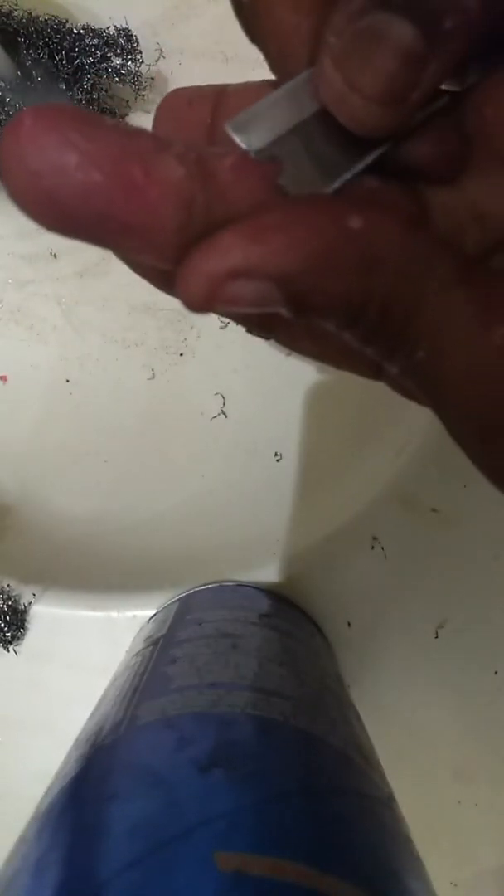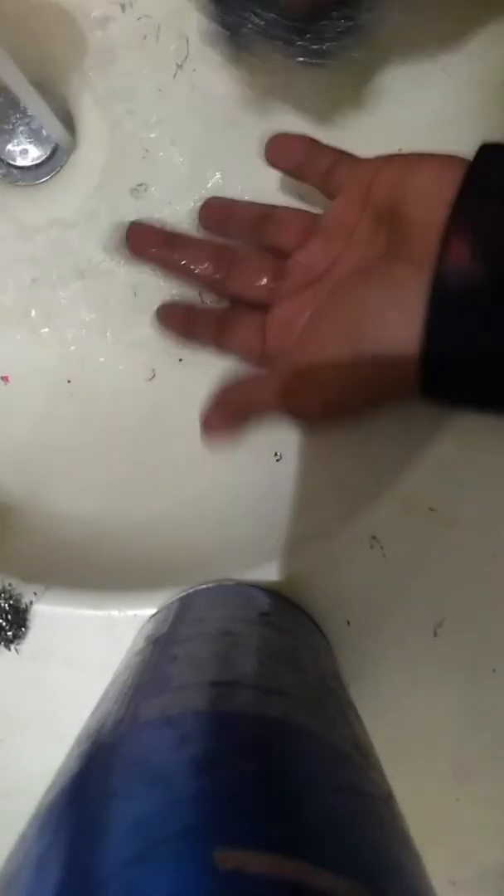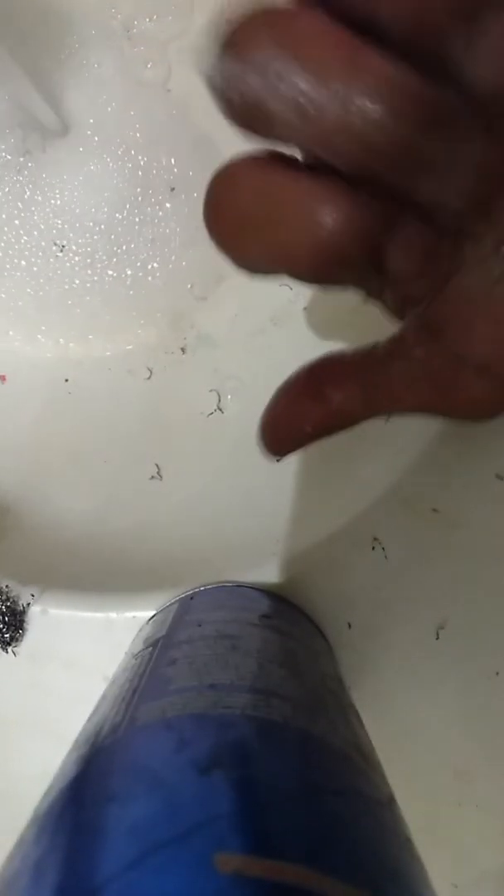When it comes down to it, the best way is some soap, hot water, and some good old scraping friction. You in the game — see how all that stuff starts coming off? Going away.